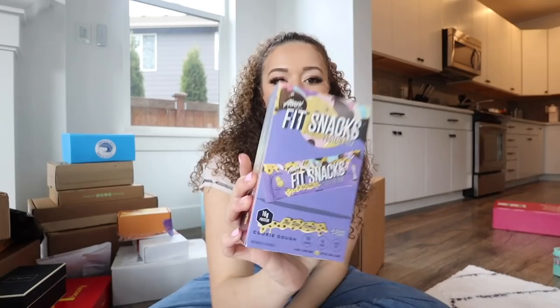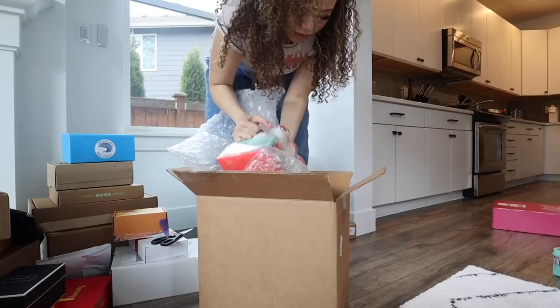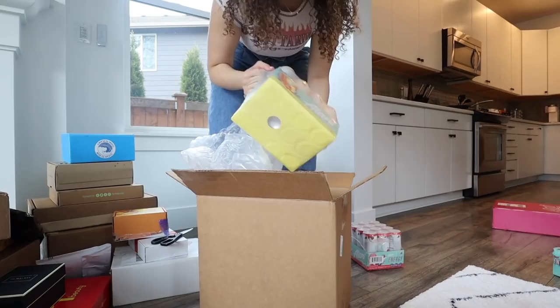They also came out with their new protein bar in cookie dough - I really want to try this because cookie dough protein bars are my favorite. It smells good and looks really good! Thank you Alani! Oh, that one's really heavy. Alani sent more energy drinks: Hawaiian Shaved Ice and two Tropsicles. They're literally always hooking it up.